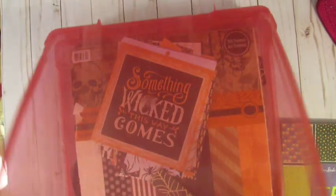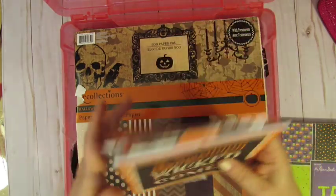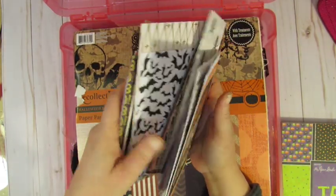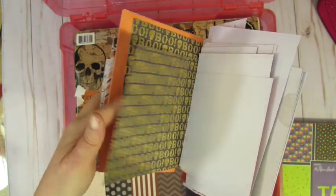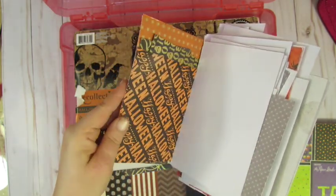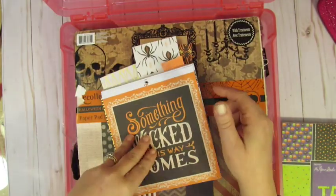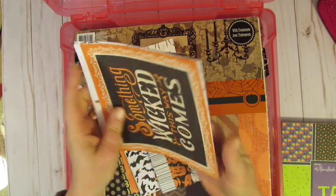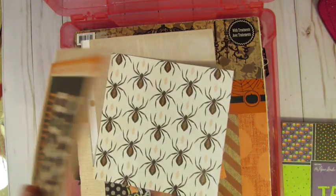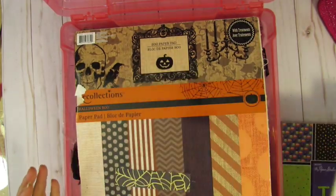You're going to get whatever's left over of the albums that I created. These are mixed collections of all my scraps. So whatever is in there, it's all Halloween papers — good sized ones. Here's some 6x6 leftover. Spiders. You will get that. I saved every scrap; you can utilize it.